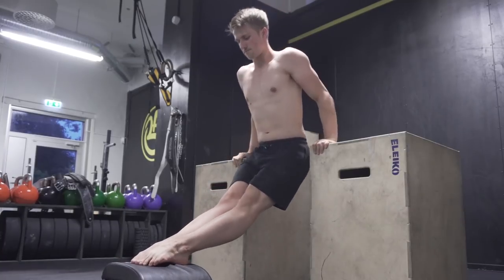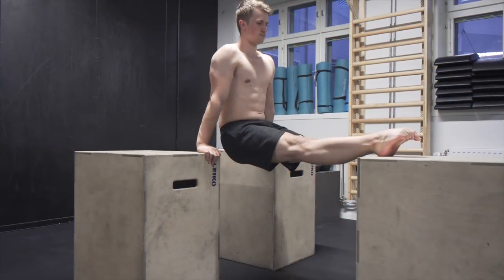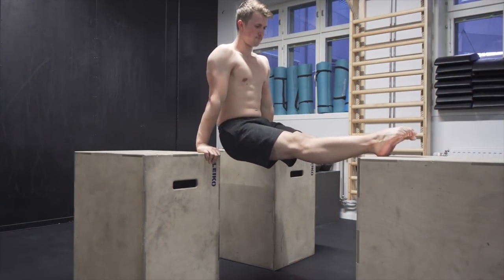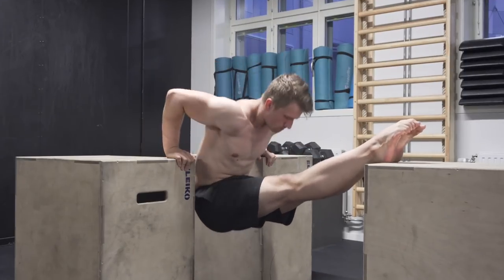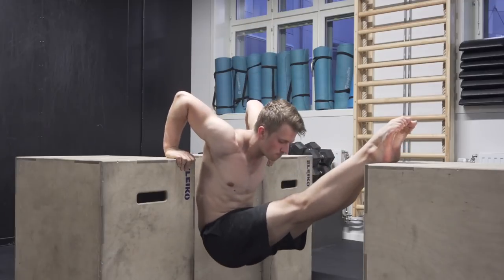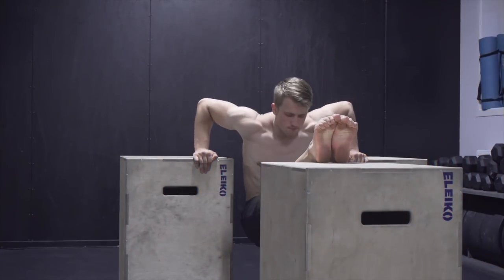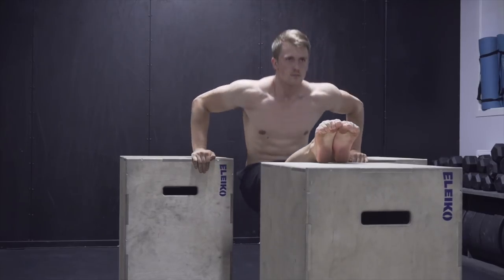This exercise is going to be very helpful in developing the strength that you need to complete the transition in the muscle-up. I would recommend that you perform between five and eight repetitions. Once you can do five to eight, you can increase the difficulty to match the reps with the difficulty, so that it is an appropriate amount of reps with an appropriate amount of difficulty.